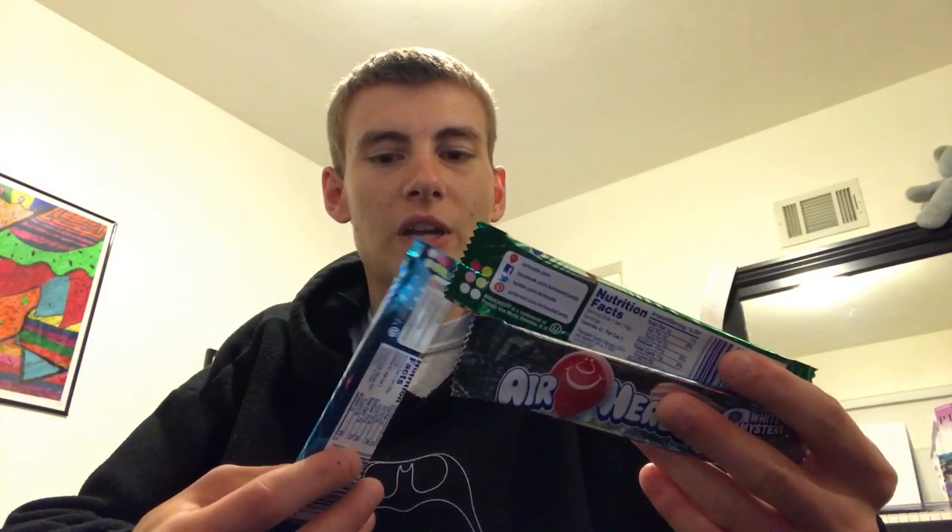First of all, you need to pick out an Airhead. Now, it's not you that will be doing the picking — it's the Airhead that picks you. In this case I have three Airheads sitting to my left here, and this blue raspberry one, it just stands out to me. I feel like it's calling my name.